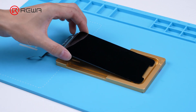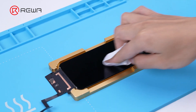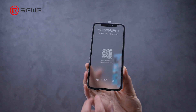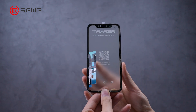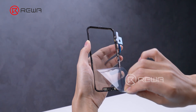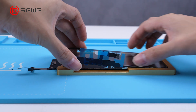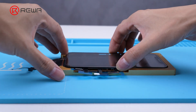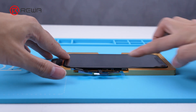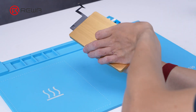After cleaning the glue, place the LCD into the alignment mold horizontally. Use a dust-free cloth to thoroughly clean the LCD. Apply the replacement front glass with touch, then use a stick to tear down the protective film and place it in the alignment mold.